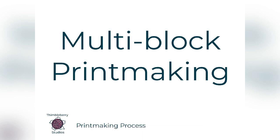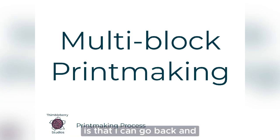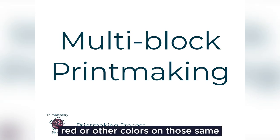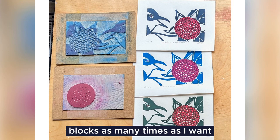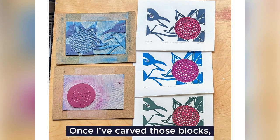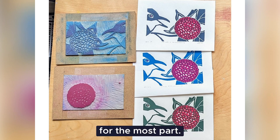And I'm sure you can guess one of the big advantages of this is that I can go back and print the blue and the red or other colors on those same blocks as many times as I want, because I've always got those blocks. Once I've carved those blocks, they stay looking like that for the most part.